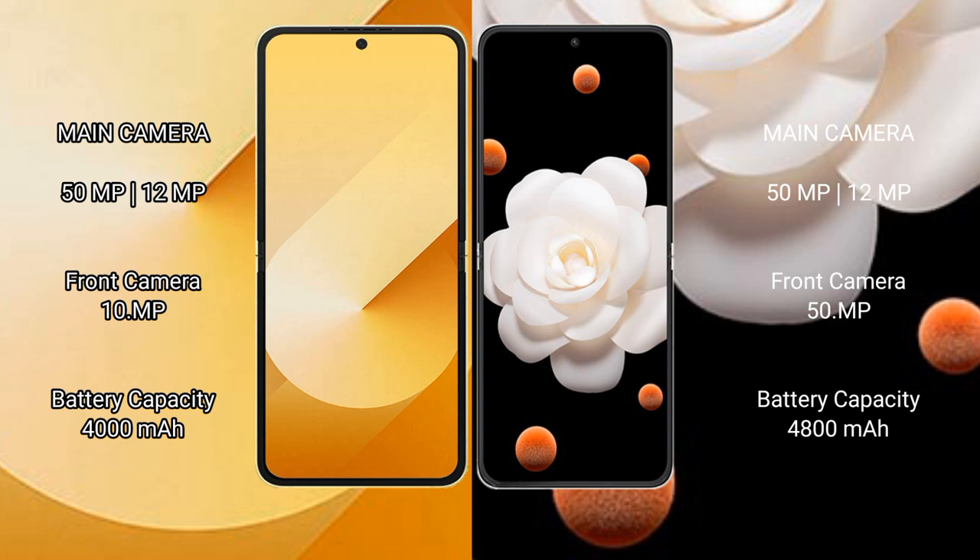Samsung Galaxy Z Flip 6 features a rear dual camera setup of 50MP plus 12MP, with a 10MP front camera. Honor Magic V Flip features a rear dual camera setup of 50MP plus 12MP, with a 15MP front camera.